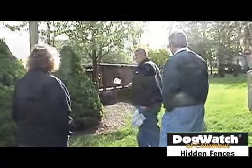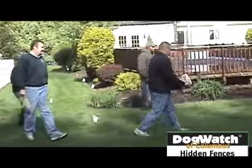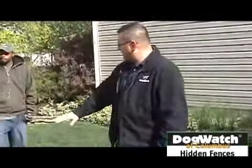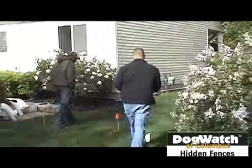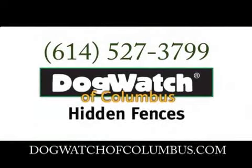As you walk with a Dog Watch representative around the grounds of your home, they'll explain how the fence will work in relation to the placement of the flags and the underground fence itself. Once that area has been clearly defined, it's on to Step 2: the installation of your new Dog Watch Hidden Fence.